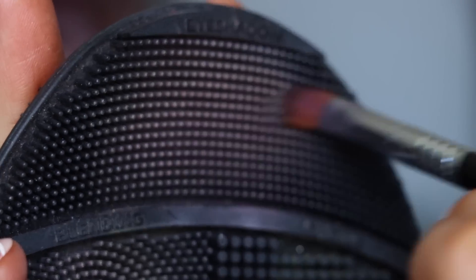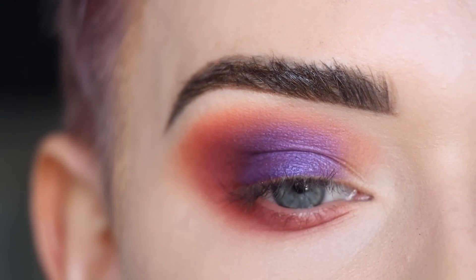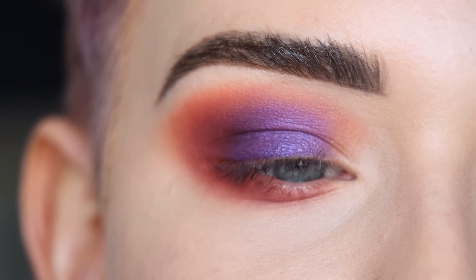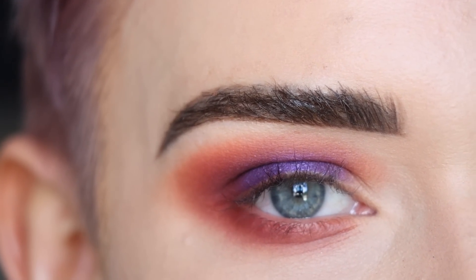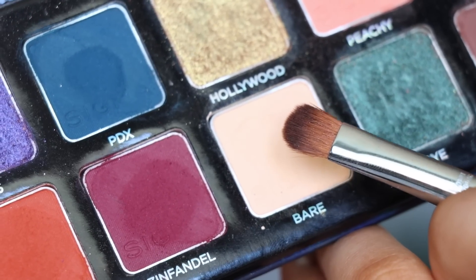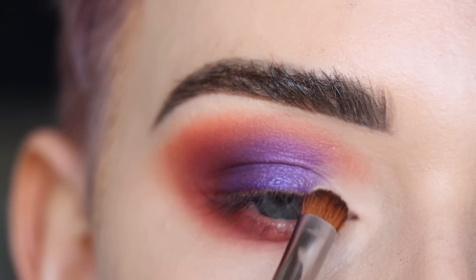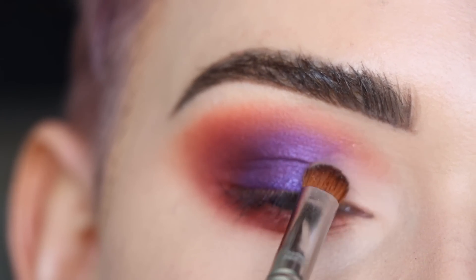I'm going to clean off my E54 on my Sigma Switch. What Angelica does is take the shade Bare and place that on the inner blank part of the lid — something I have never done, as I always use Bare as a blending shade. I'm going to pick up Bare on the E54 I just cleaned off and place that right in this inner part of the lid. This is cool because it really brightens up that area.